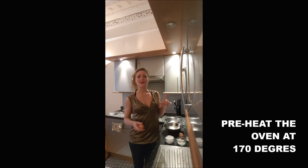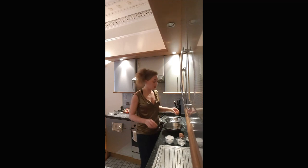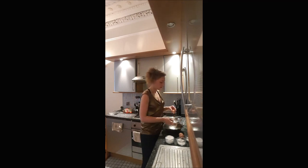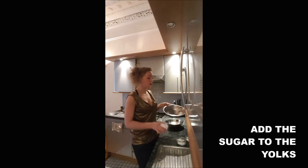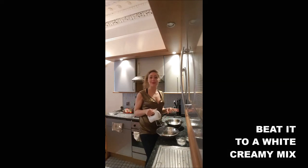Step one, you preheat the oven at 170 degrees. Step two, you put apart the white eggs and the yolk. Then you add the sugar in the yolk. You beat it to obtain a creamy mix.